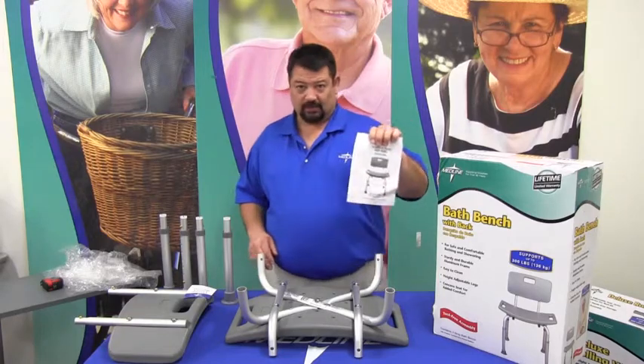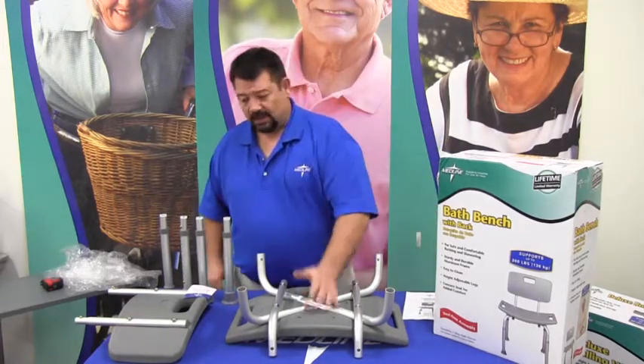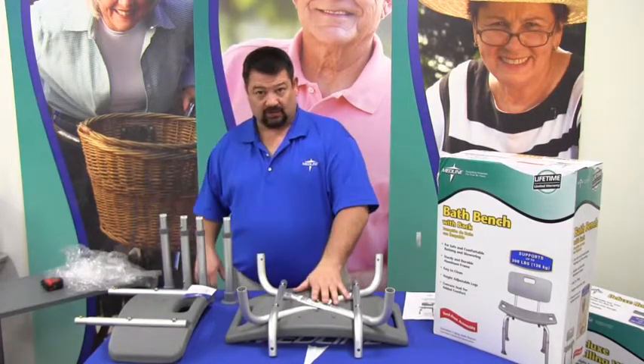It comes out of the box with the assembly instructions and owner's manual, the seat assembly, the back assembly, and the leg assemblies — four legs, one back, one seat.